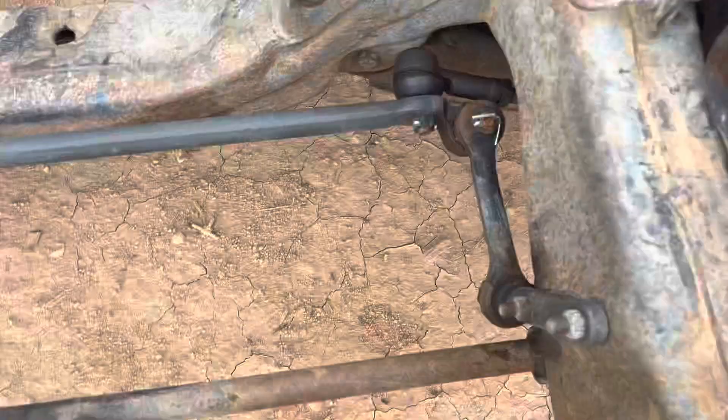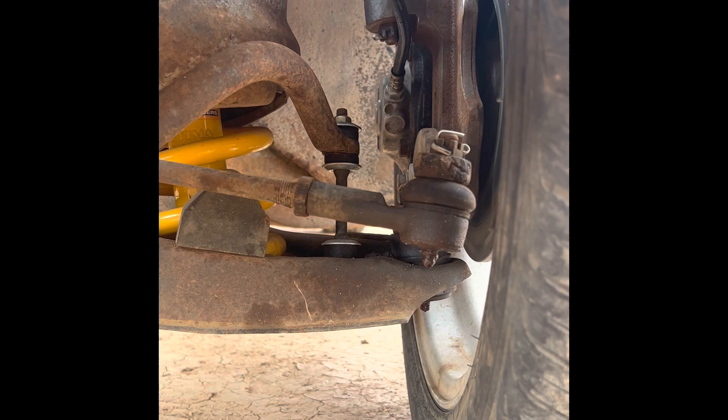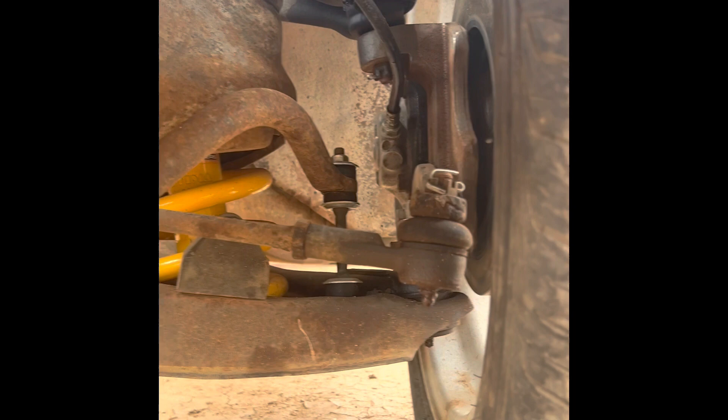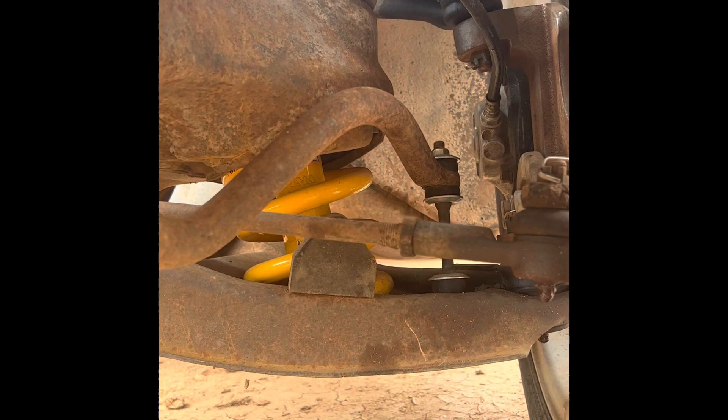We've got everything brand new — it's got CRS Rod Shop drop spindles, alloy girl looks that have all been rebuilt, brand new riders, new ball joints, new tie rods. I cannot urge this enough: rebuild the front ends early in the build. Make sure you grease up everything because they will dry out and crack, and you'll end up doing it twice.